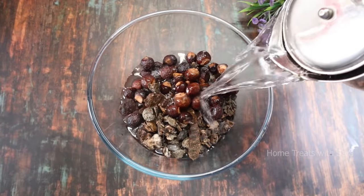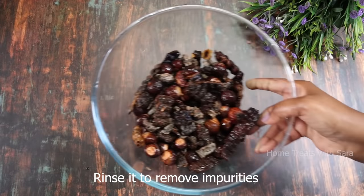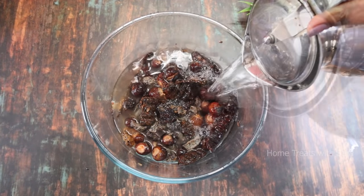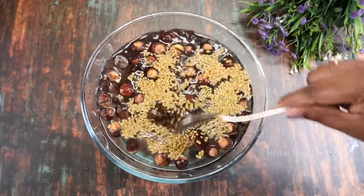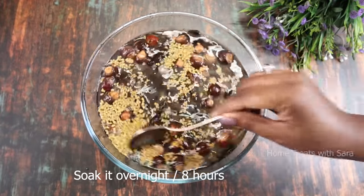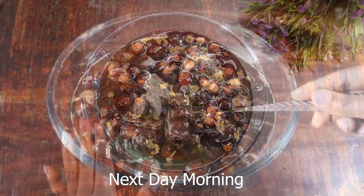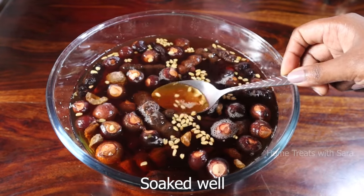Now I'll add some water to rinse out any impurities and dirt — discard this water. To this, add clean water, about 2 liters. Add 3 teaspoons of fenugreek seeds and give it a good mix. Cover it and leave it to soak overnight or up to 8 hours. Next morning it has been soaked well and you can see the rich brown color.